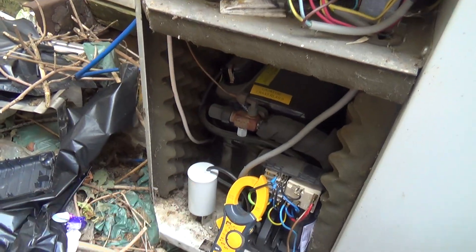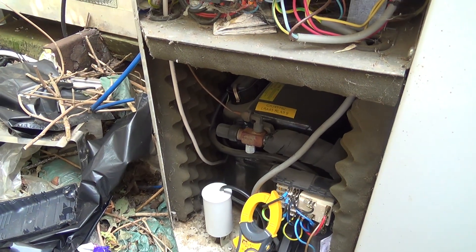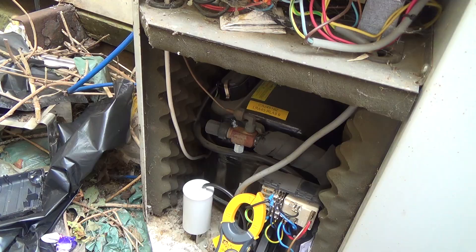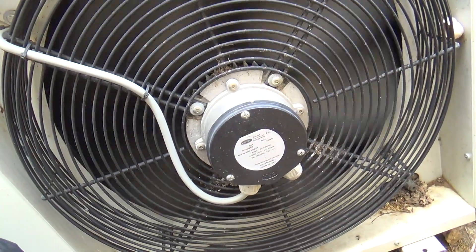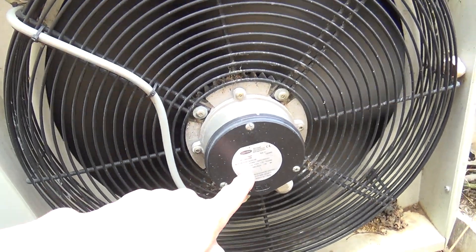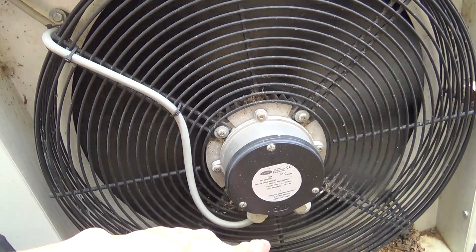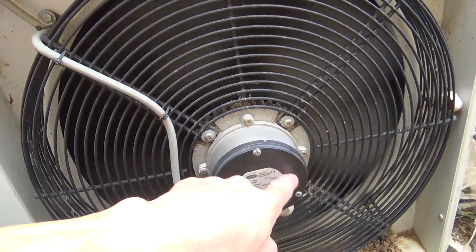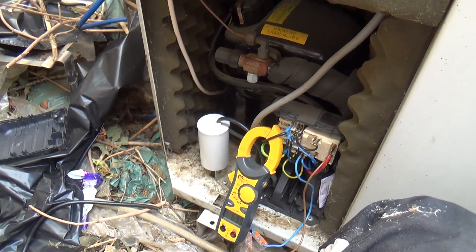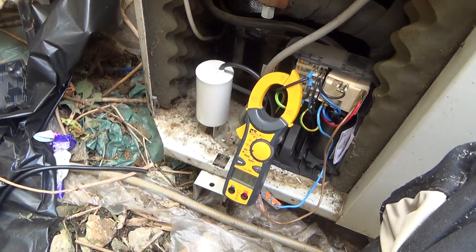It's always worth checking these capacitors if you're working on these systems. Just looking on here - it's a single-phase unit, probably got a capacitor in there somewhere, might even be in that box. 7 amps - so that's about 2 amps more without the capacitor.